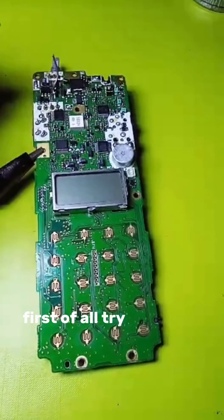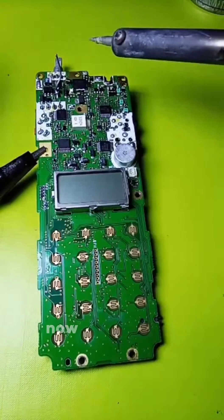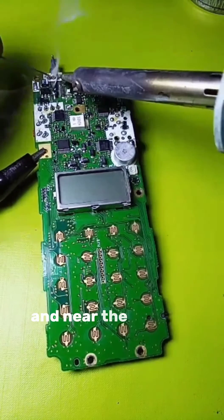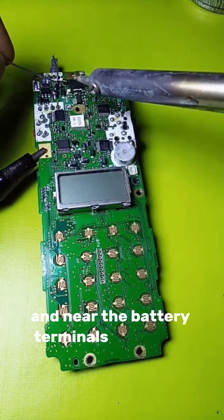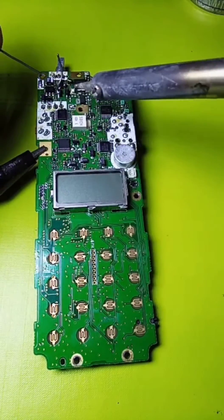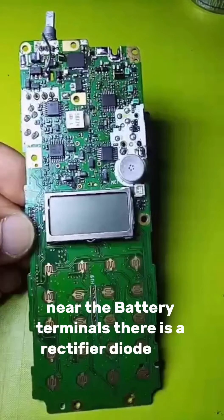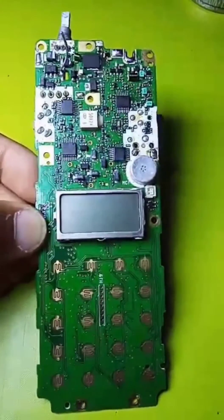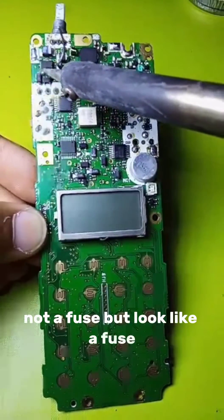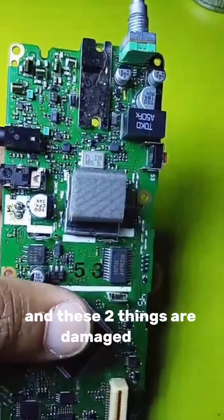First of all, I try to power on this radio but as you can see it is not working. Now check — this is water damage near the battery terminal. Especially near the battery terminal, you can see there is a rectifier diode and what looks like a fuse. These two components are damaged.